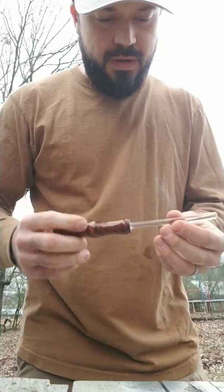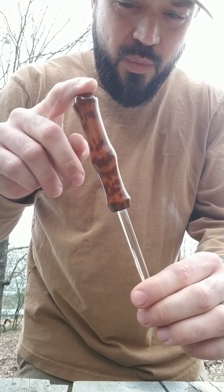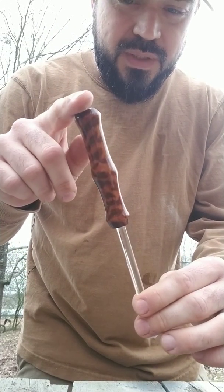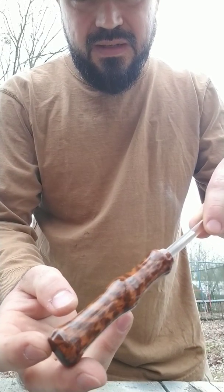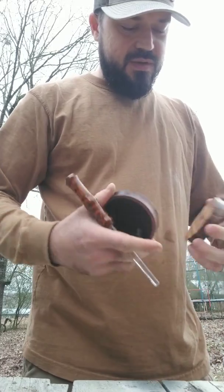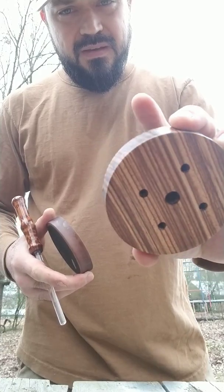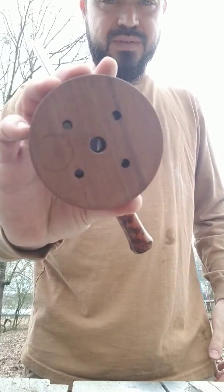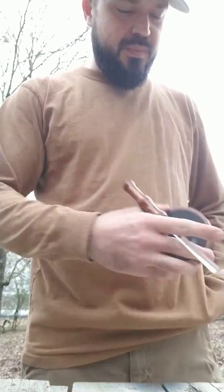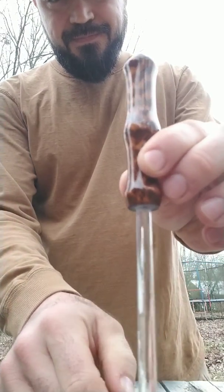Anyway, quick video to kind of show everybody — there's probably going to be some of these for sale here pretty quick. They won't all be snakewood; I've only got a few pieces of this. This is snakewood with a CA finish — it's slick and pretty — there'll only be a couple of those. But both of these calls are for sale and it will be soon. I really like that zebra wood, it turned out good. I've got quite a bit of walnut too. I think the rest of the ones I've got made are slate, but anyway, quick video just to show everybody that acrylic striker. Thanks.